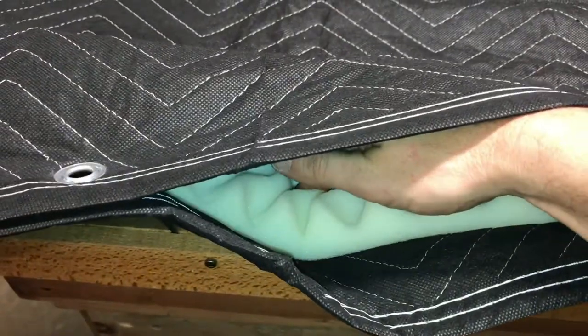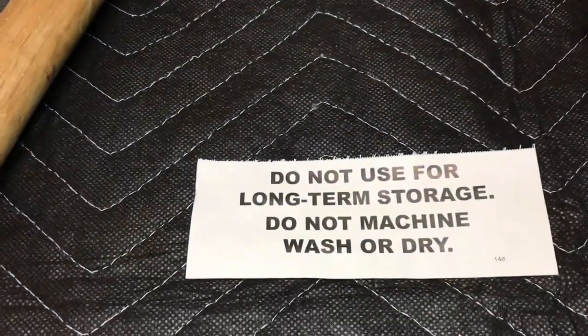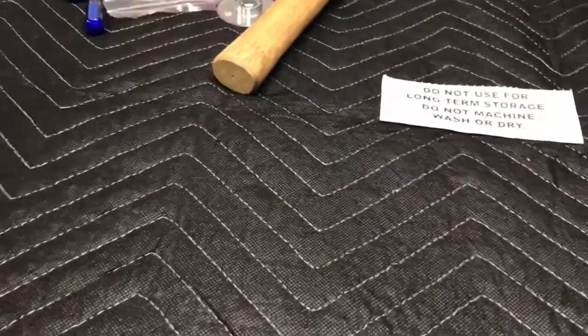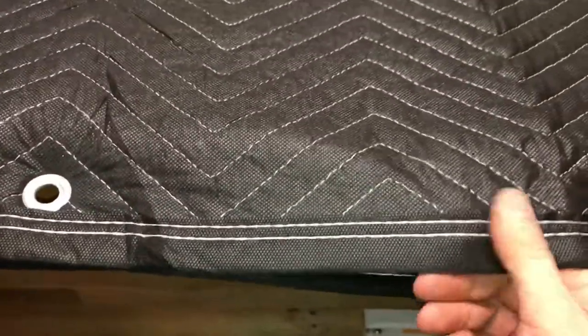Here's the finished product — grommets all the way around, starting at the top and going down to the end. It came out pretty much square, which surprised me for a Harbor Freight product. Both pieces were almost identical. Leaving the opening at the top makes it easier to get the pad in and out. One thing I noticed: the tag clearly says do not machine wash or dry, so I won't be throwing this in the washer. The material is almost like a softer version of weed block, so it should be relatively easy to clean if it gets dirty.